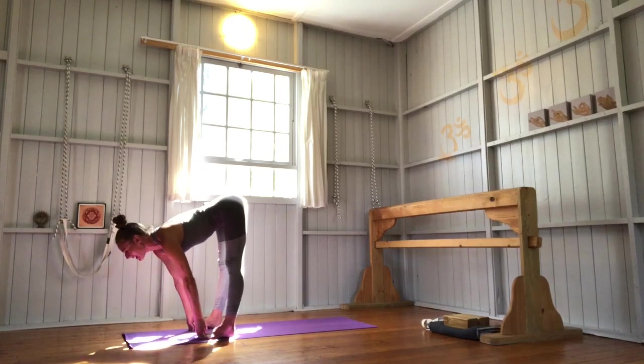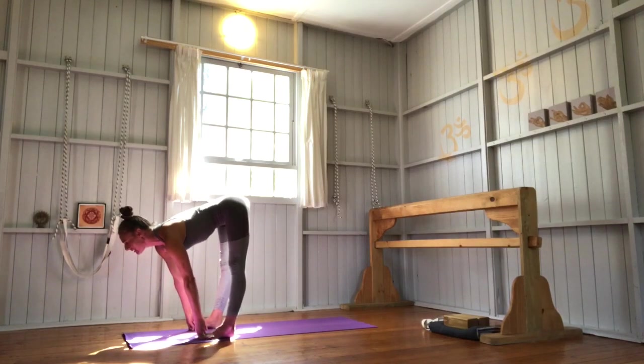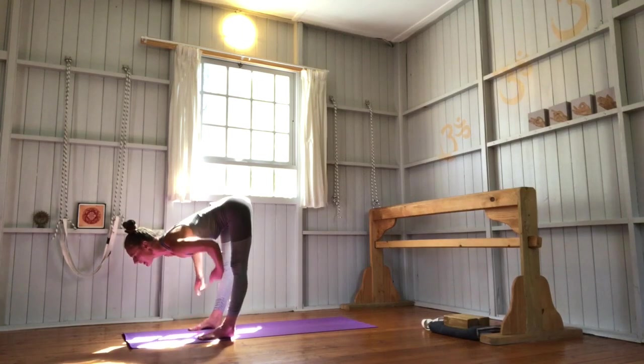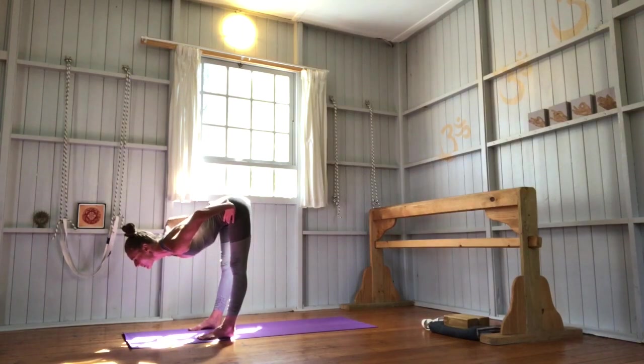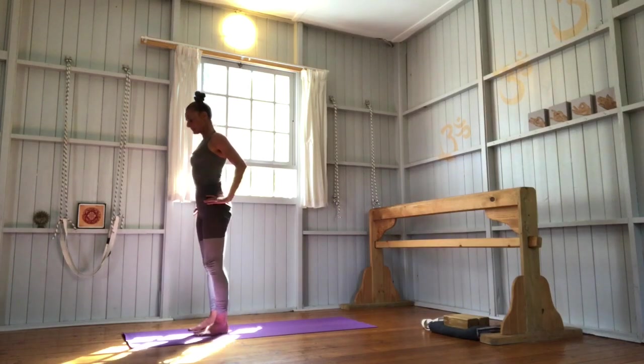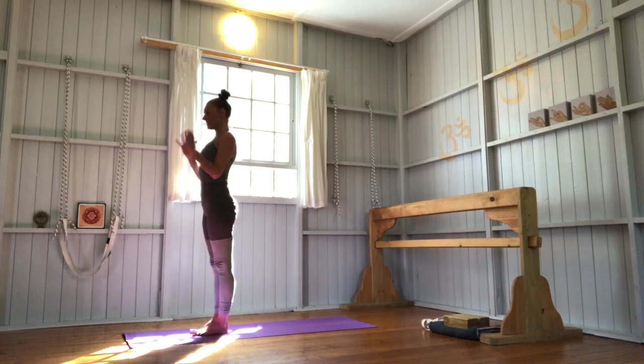Inhale, lengthen and look up. Exhale there. Keep your legs strong and steady. Hands onto your hips, lower abdomen in and up. Then inhale with a straight spine, come up to standing. Samasthiti.